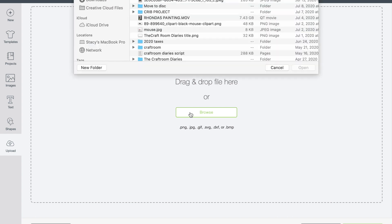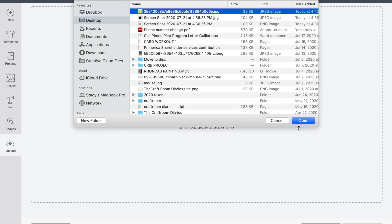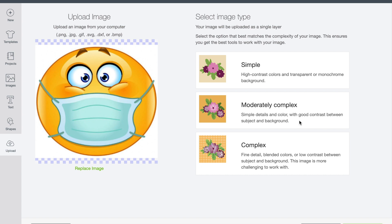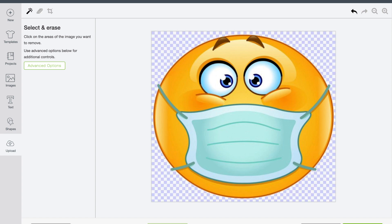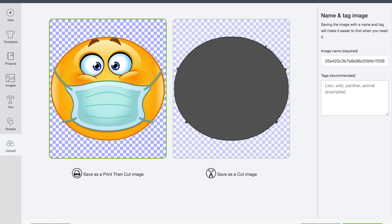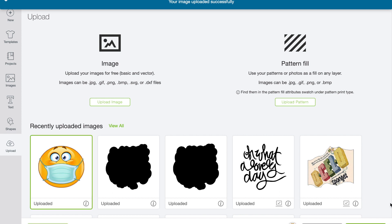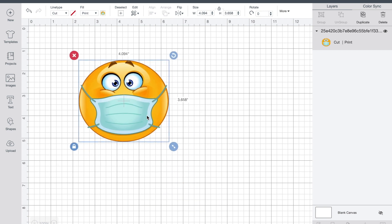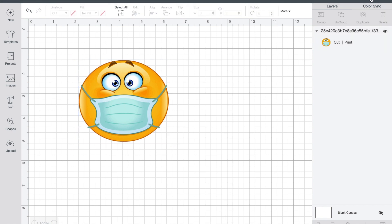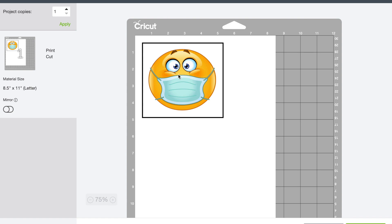Choose Browse — it should be the last thing saved on your desktop. I'm going to save it as a Complex image since it's a detailed image. Once it's in the upload window, I'll just select and erase the white background so that I strictly have the image, and then save it as a Print Then Cut image. Once it's uploaded, import it to your project mat. You can resize it to whatever size you want, and you could just cut it as is — it wouldn't have a nice white border around it, but you could cut it exactly as is.